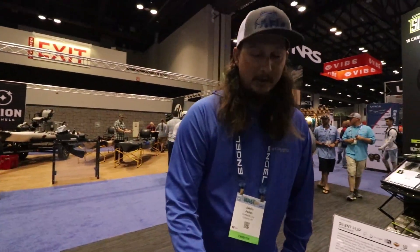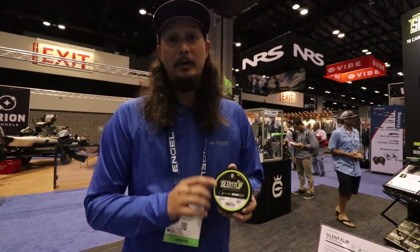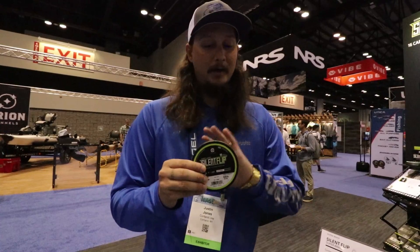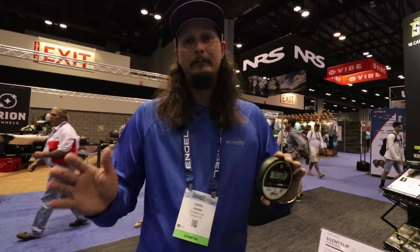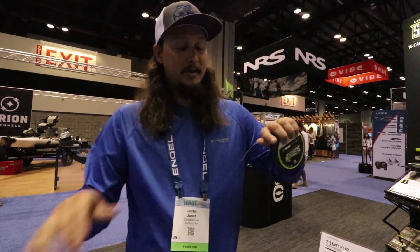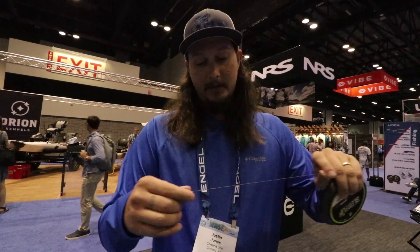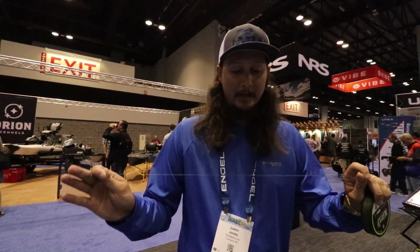This took two years in the making. This is the very first 16-carrier pure non-hollow-core flipping braid for the freshwater market. It comes in two sizes — 50 and 65 — and two colors: moss green and black. It is naturally woven to be flat, and it is the quietest stuff you will ever flip in your life.